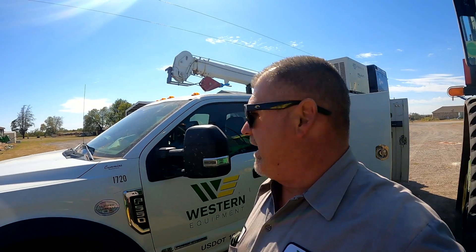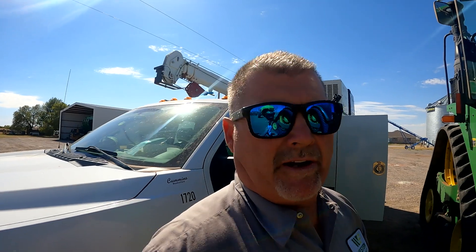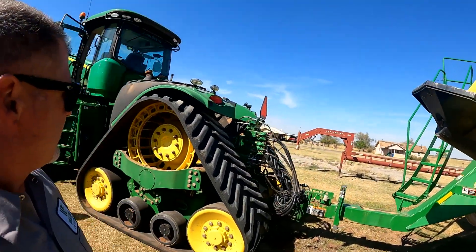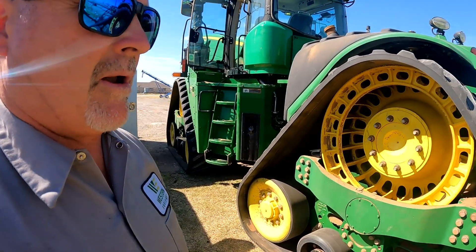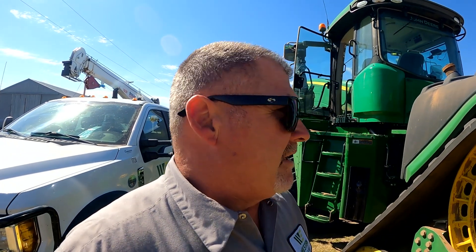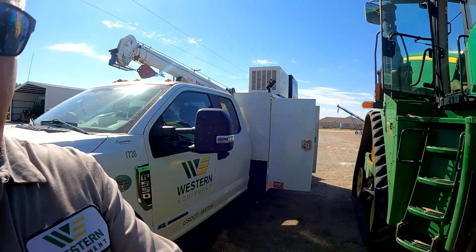Hey guys, Larry the Tractor Guy here. It is super nice out here in southwest Oklahoma today. We've got a call in on a 9520 RX tractor, and the guy's pulling a 1910 hydraulic drive air cart with this tractor. He's having some exhaust code problems, and the code he's getting is ECU 4795.31, which is going to be the differential pressure sensor on the DPF exhaust filter.